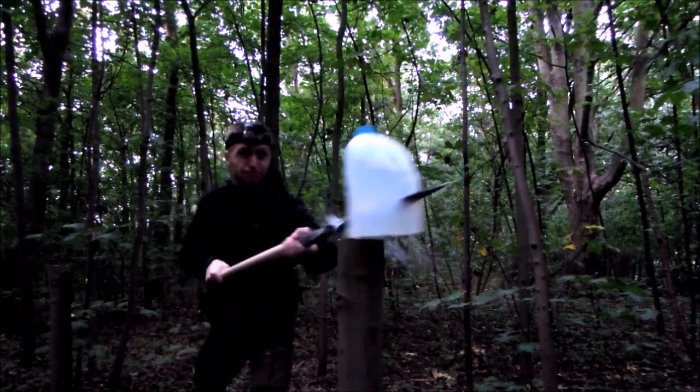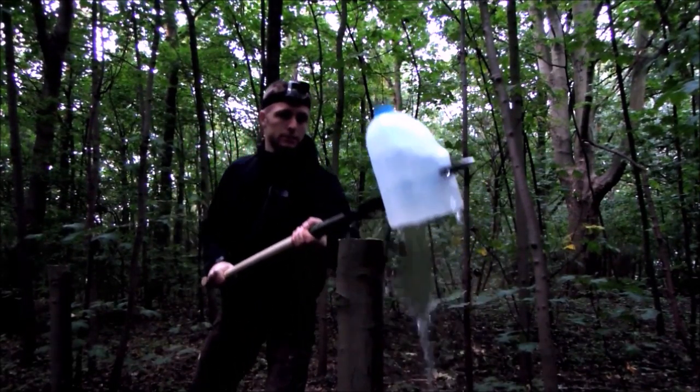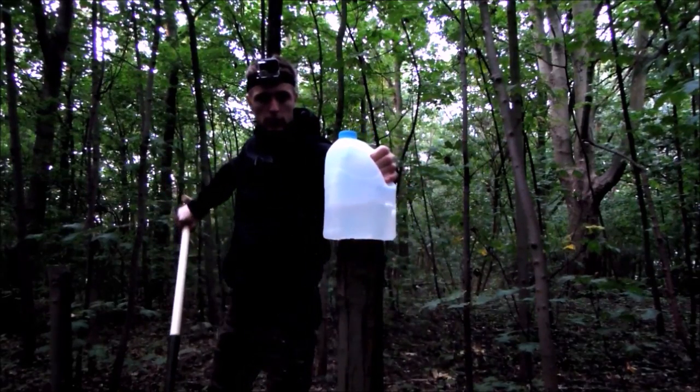On to the thrusting — you can thrust very well with this spear, and it is obviously made for this task.